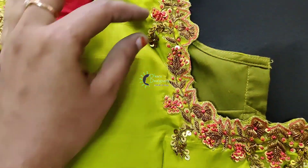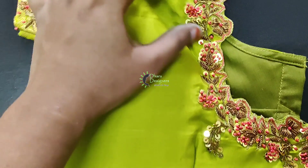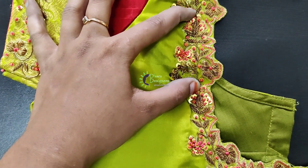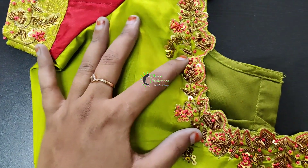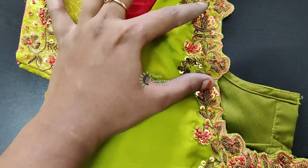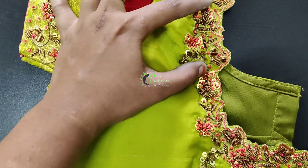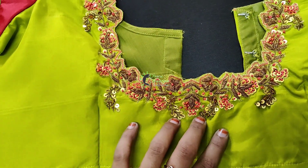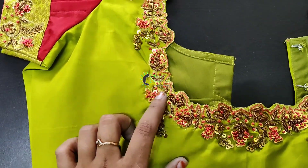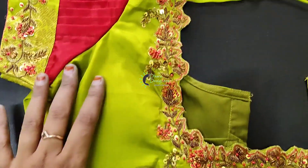Finally, this is between a particular distance. This is the distance. These loops will be done again over here. This is the distance that we have to take. In the center, we use the sari color — thread, zardozi, sequence, etc.